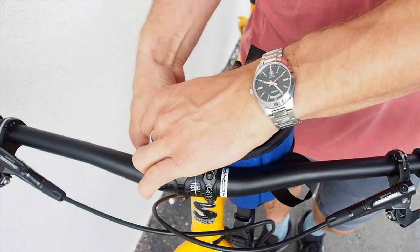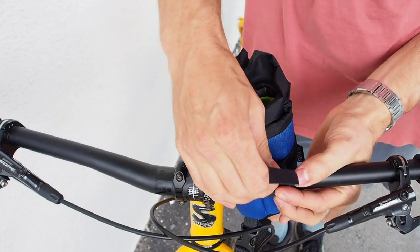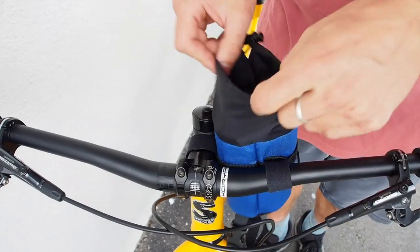Take the stem pouch and fit one velcro strap to the stem and one to the handle wire. The straps on the stem pouch can be moved around if necessary to suit your bike.